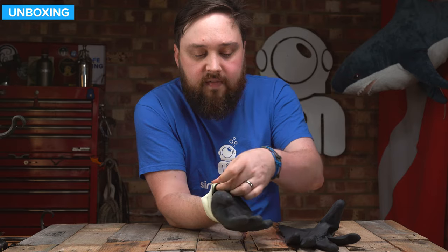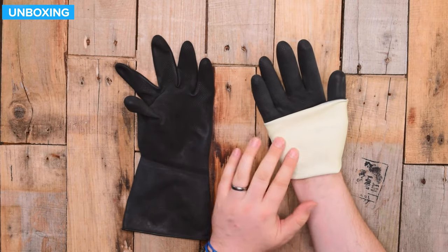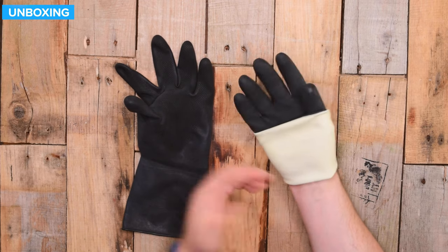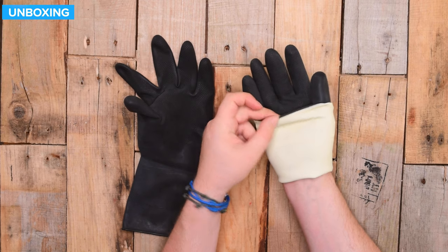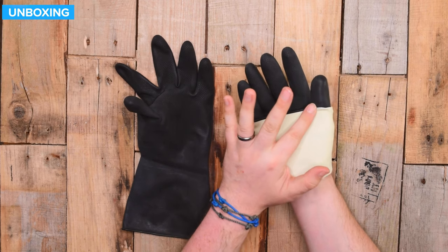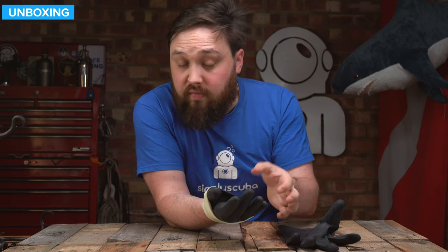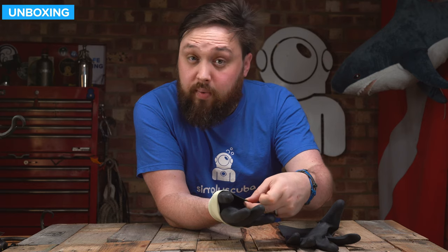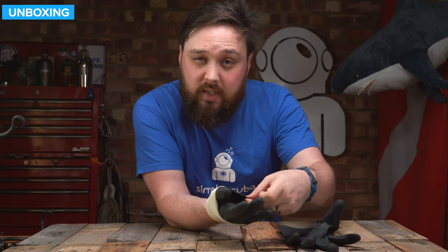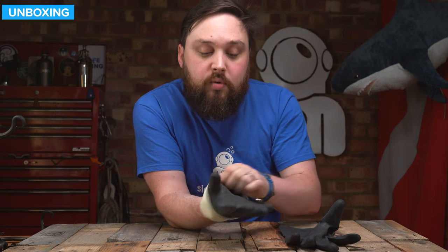On the inside of the glove, it's lightly flocked — quite soft and comfortable, even if you're not wearing anything underneath it. On the edge, you have this bead which helps protect that edge. If you cut that off, you're running the risk of splitting the entire glove. It also acts as quite a nice stopper as well — if you're using it right up to the rings, it's not going to pull through.